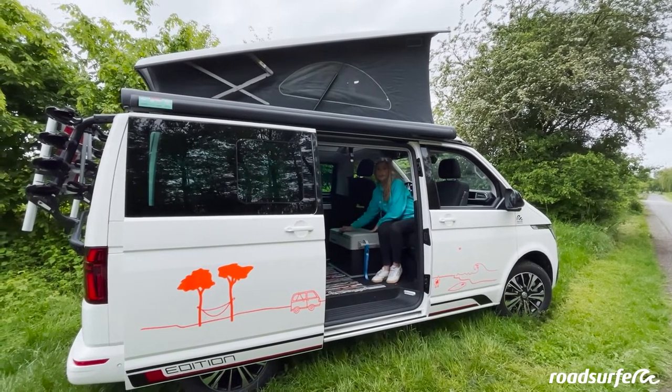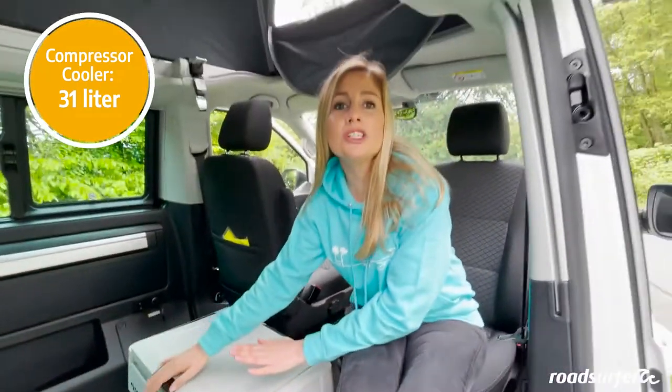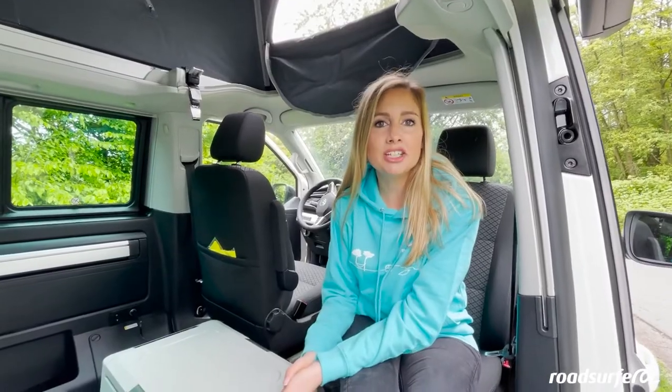Here inside you have a compressor cool box — a lot can fit in there. You can use the cool box when you are driving or when you are relaxing at a campsite, so long as it is plugged in.